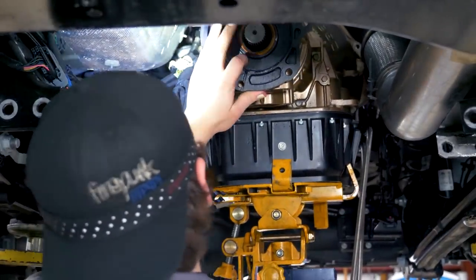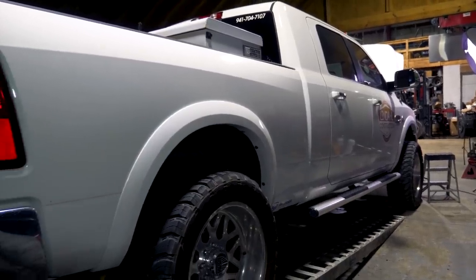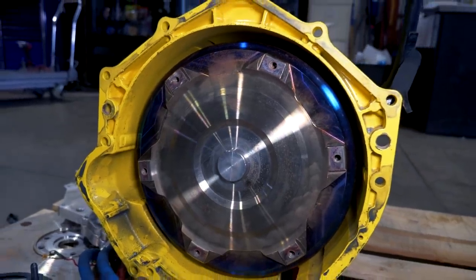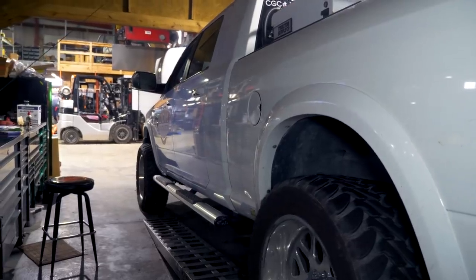We've got Adam Lindahl's 2012 on the dyno. This is the truck that came up from Florida with a burned-up Allison in it. They had originally done an Allison conversion, and after four or five Allisons they decided to do a 48RE swap. So we pulled the Allison out, put our 48RE conversion in, and we've got it driving good with everything working well.